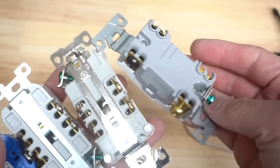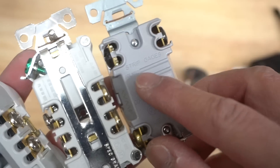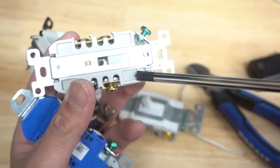Looking at a switch, it has a strip gauge as well. From one end to the other is the side wire measurement, and the other measurement is for back wiring.